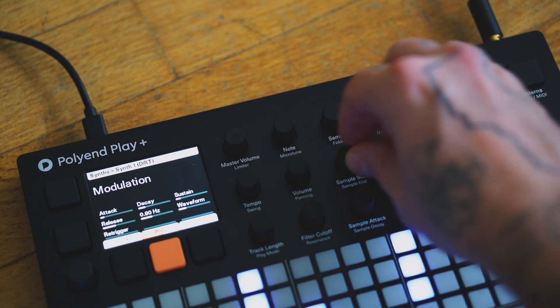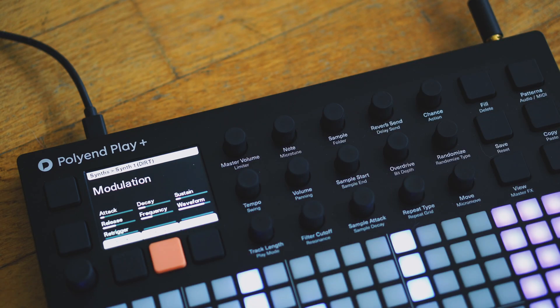Download the Play Plus 1.3 firmware update for free now at polyen.com and start shaping.